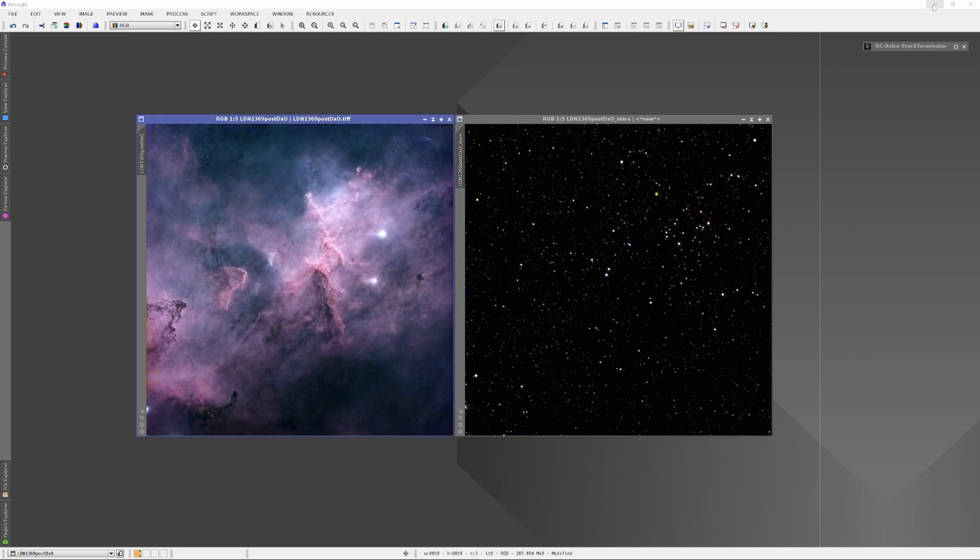Many astrophotographers have commented that they struggle with their stars. They come out too powerful, too weak, or they may feel bland or overwhelming to an image. There's been a lot of effort put into trying to figure out the best way to deal with stars. A while back, I accidentally came up with a method of adding stars on top of stars in such a way that it gives them a really beautiful luster and twinkle.